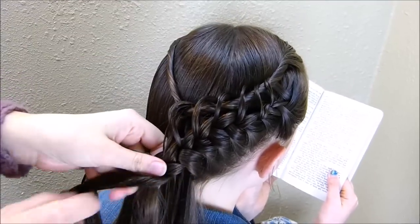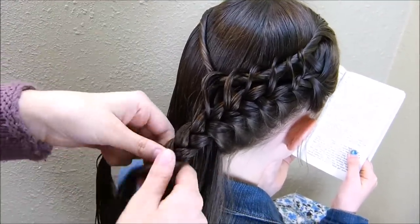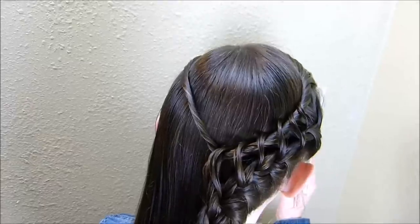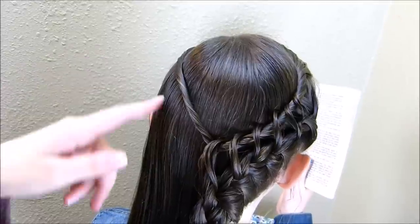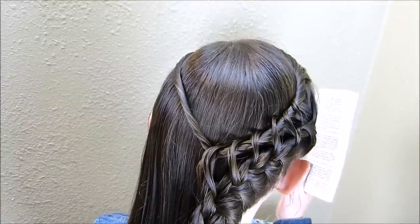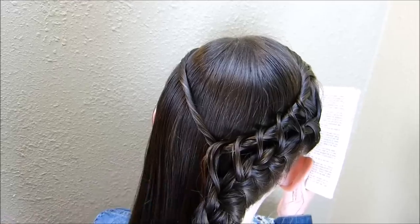Now that I've braided all the way to the center, I'm just going to braid this down a little ways and then tie it off temporarily while I work on the other side. I'm going to be doing the exact same thing over here on this other side — every time I'm working on the top of that braid I'm going to be bringing the strand underneath this twist and over the top, and then I'm going to join these two here in the center.